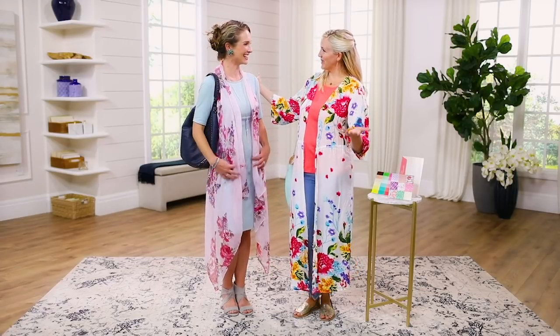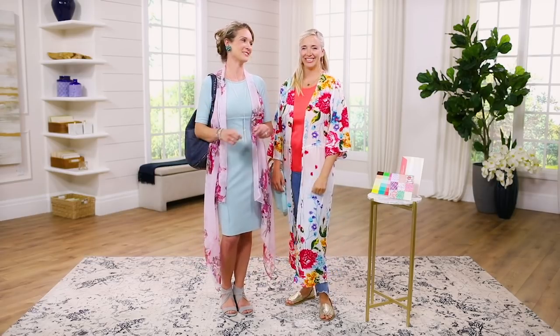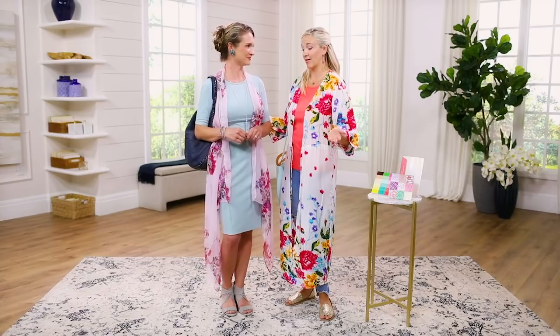Kimonos for every type! Floral kimonos for every type — not only are they kimonos, we're gonna make that work for everyone. We're showing some amazing ones right now, and let's go ahead and start with me because I'm the type one.